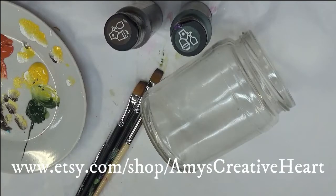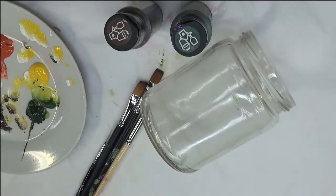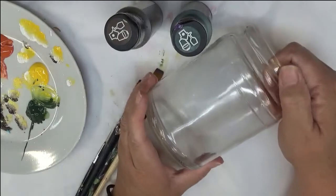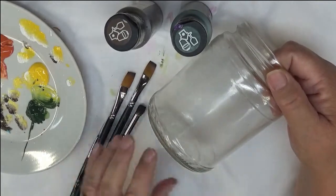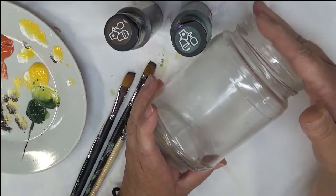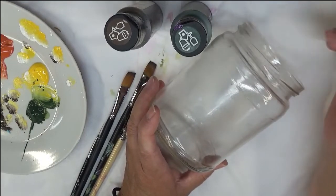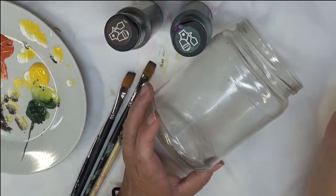Hey everyone, this is Amy. Thanks so much for stopping by my channel today. I'm going to show you how I paint my version of cone flowers on this glass pickle jar. It's a recycled jar — best out of waste video. Don't throw these types of things in the garbage; repurpose them. They're great for storage. Put them on a shelf in your bathroom, put cotton balls, q-tips, makeup brushes — whatever. They're just a great home decor piece.